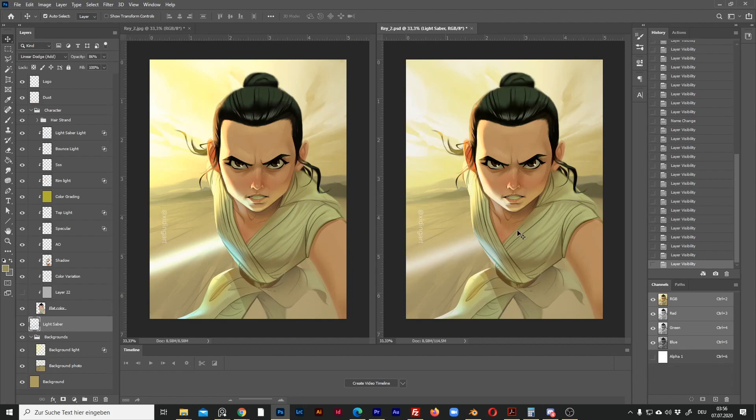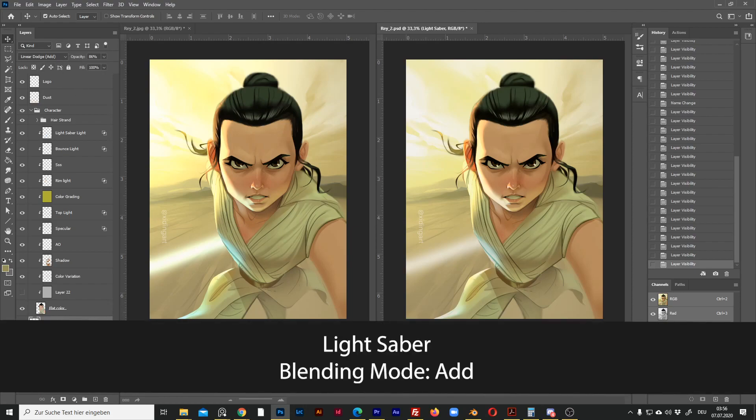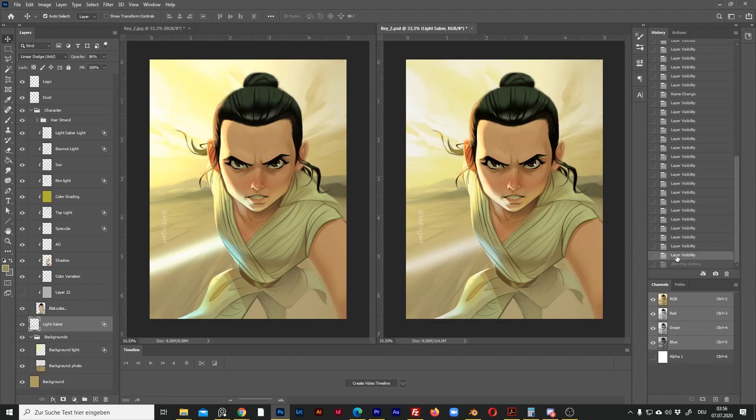Oh no, I forgot one more layer — the lightsaber itself. It's also an Add layer, so let me change it. Look how different it is — look how wrong it was before the change.